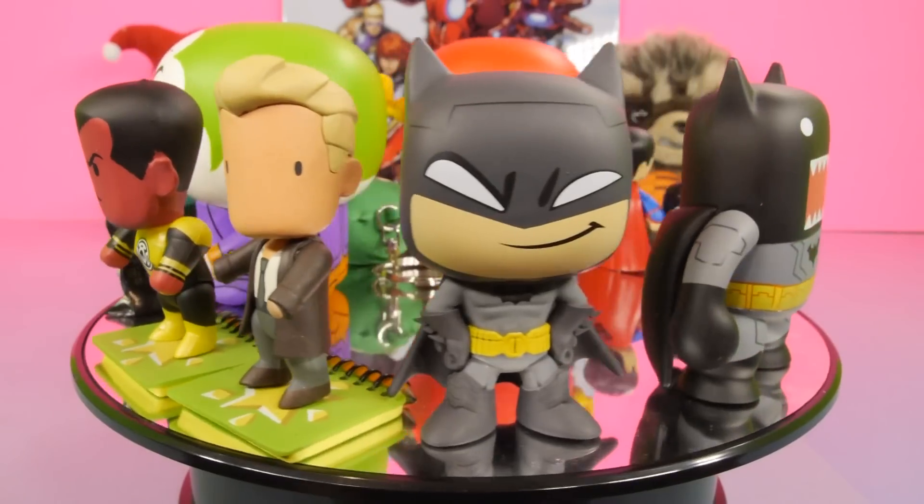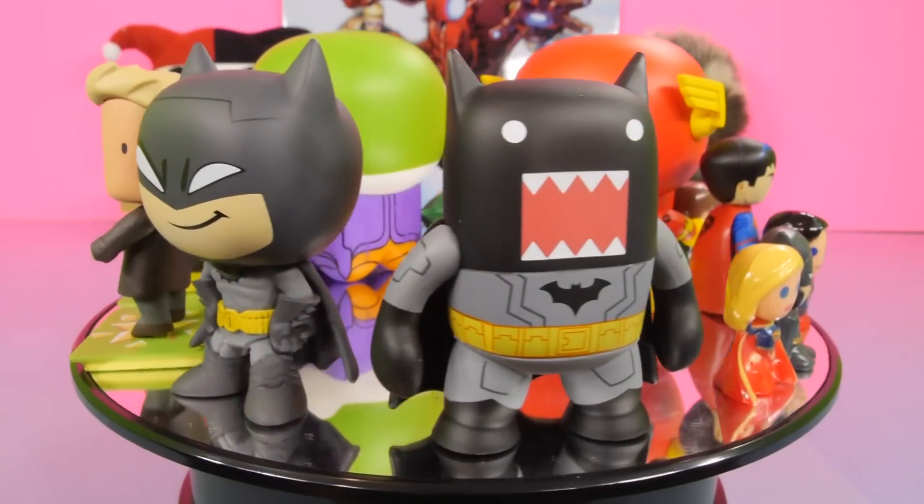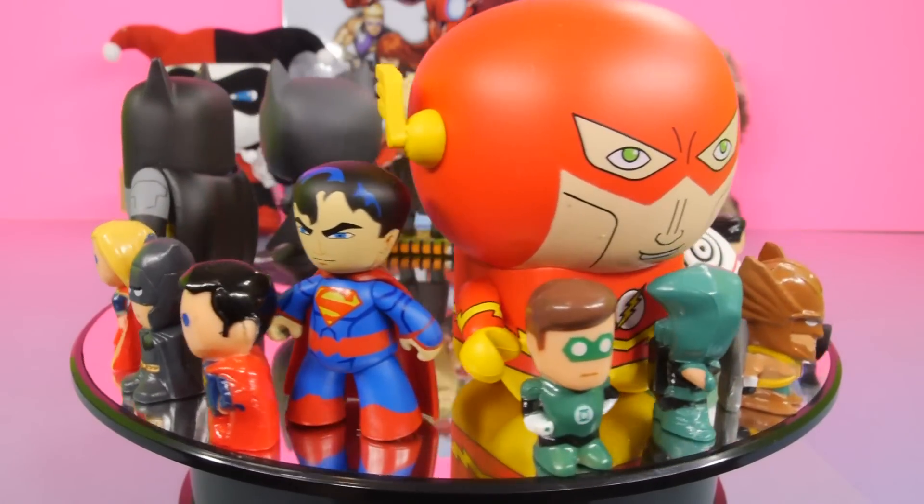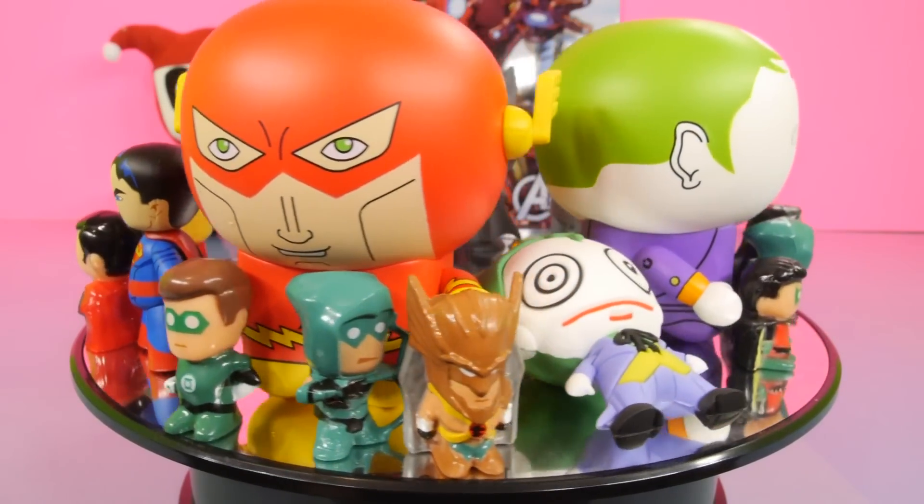I hope you guys enjoyed our video for today. Be sure to comment below and let us know who you think won our Marvel versus DC battle. This is Zira at Disney Cars Toy Club, and as always, thanks for stopping by.